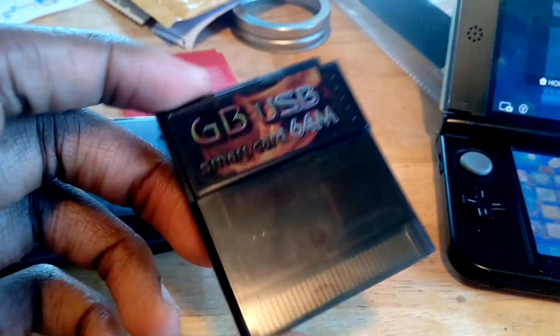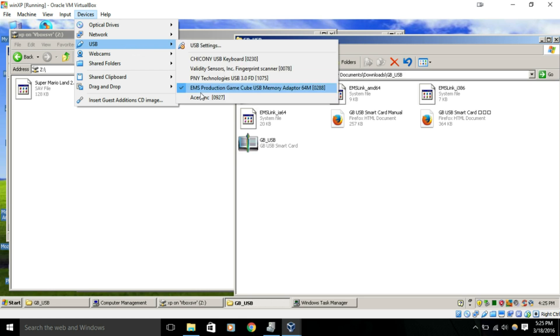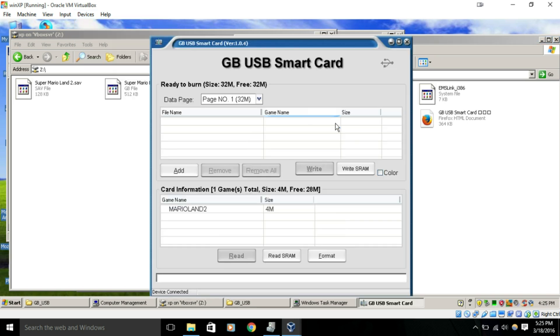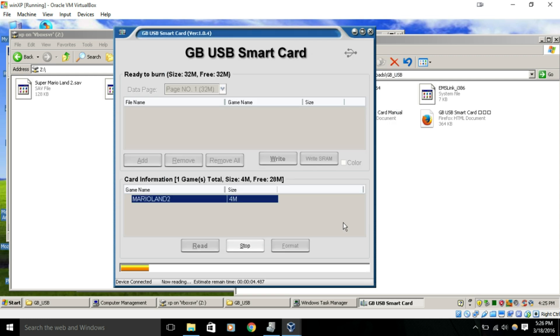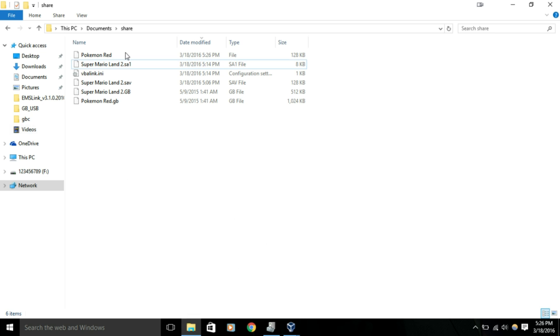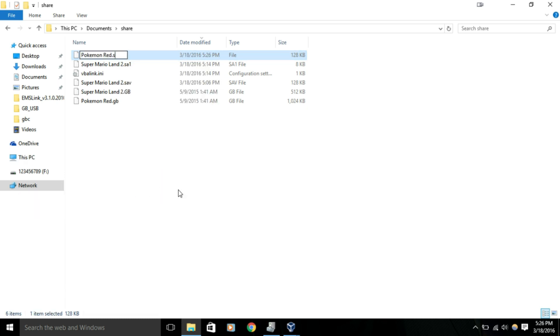Let's go ahead and take it to our PC. Right now I'm running a virtual version of Windows XP because this software doesn't seem to work very well on Windows 10. Go ahead and run the software that came with your card, and it should say device connected. Our save file says Mario Land 2 because that's what game we're running, but the save file is actually not for Mario Land 2. When you read SRAM, name it whatever you want, go ahead and click Save, and just wait for that to finish - it should only take a few seconds. Here's our Pokemon Red file. It's supposed to say .sav at the end; if it doesn't, just go ahead and add .sav.